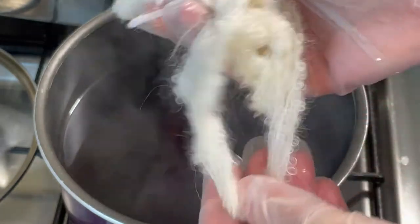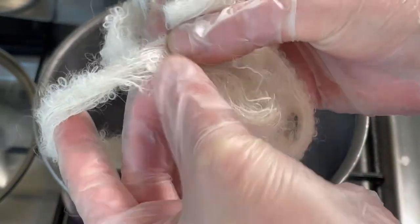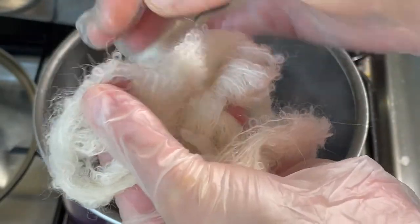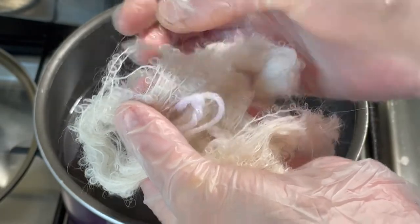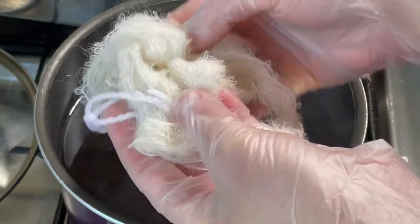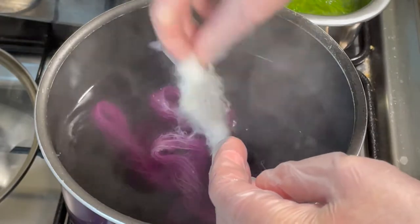I've got this beautiful alpaca bulky — I'm not sure how it's pronounced — yarn. You can see it's got these beautiful loops all the way through it. Now this is 88% superfine alpaca, 10% polyamide. So I'm going to dye this in here.